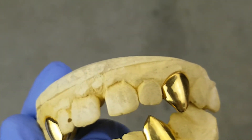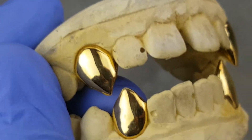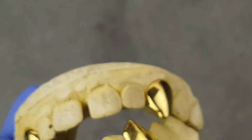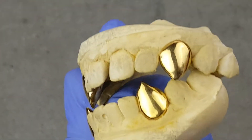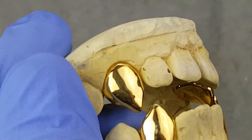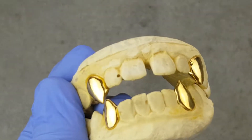You can get this in gold plated, 10k gold, or 14k gold. It's also available in 925 sterling silver. Check that out guys — it's available on our website blingcartel.com. You get free shipping in the US and also a free mold kit.